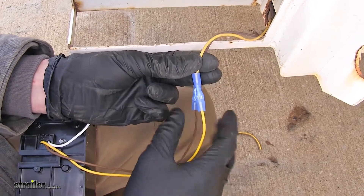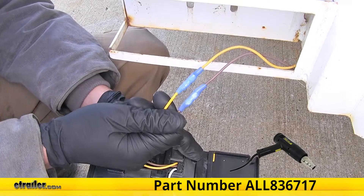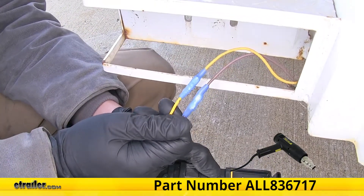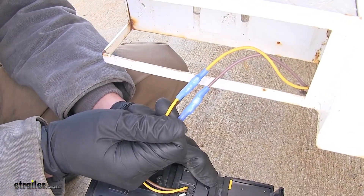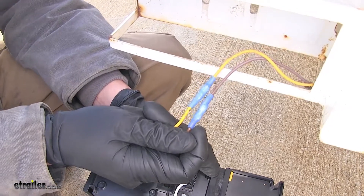Here's what it looks like with our wires crimped in place. We went ahead and used a heat gun to shrink down our butt connectors. You can pick up a heat gun on our website to do the same. You'll want to use a heat gun over a lighter or open flame because a heat gun will provide indirect heat and won't damage the connector.